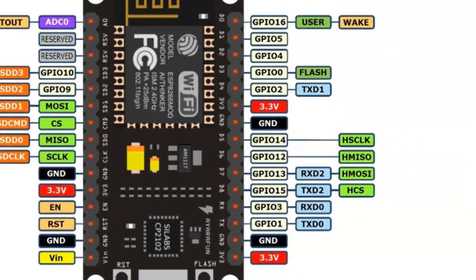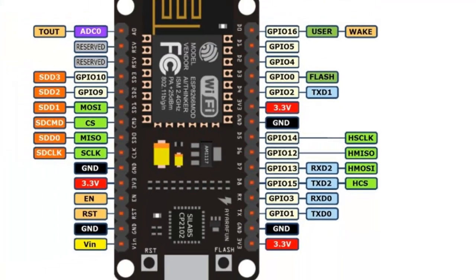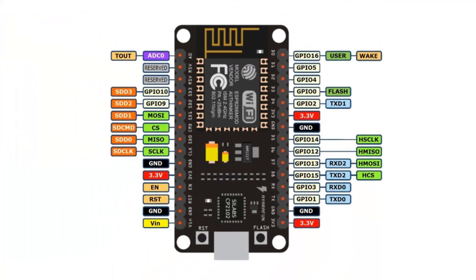And UART — Universal Asynchronous Receiver Transmitter. It is concluded that NodeMCU contains peripherals like other microcontrollers with Wi-Fi capabilities, which makes it very suitable for high-end IoT applications.